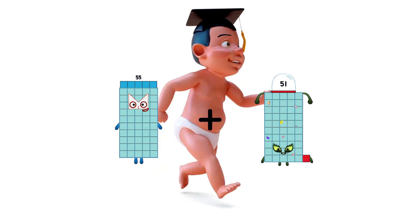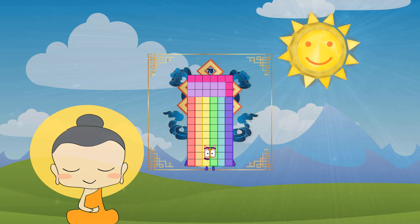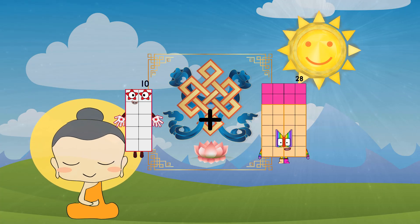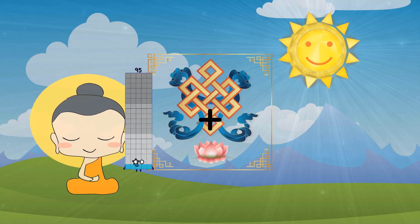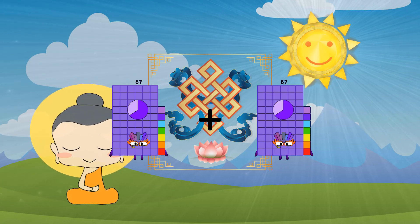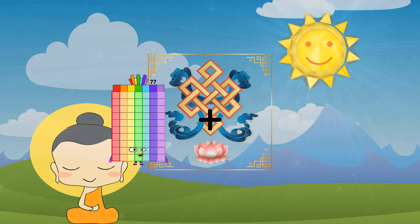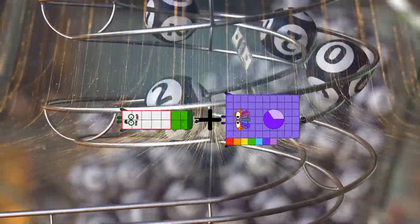55 plus 15 plus 55 equals 75. 76 equals 143. 14 plus 75 equals 89.